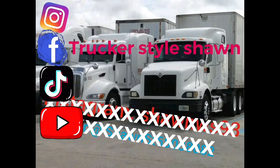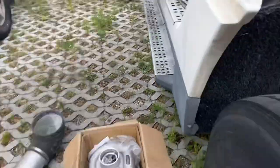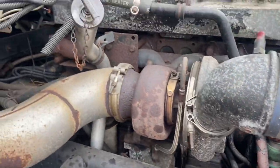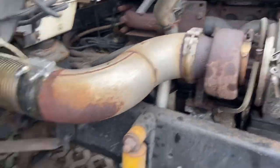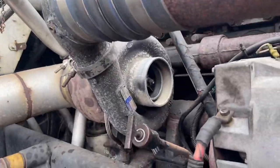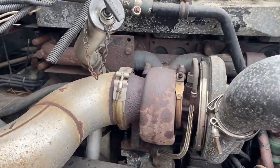All right, so I got the intake pulled off right there. I'm going to start undoing these pipes and start taking this turbo off. I also need to size up just to make sure that that thing will fit, because it is a little bit bigger than this one. Once I get some stuff off, I'll get back with you in a second.